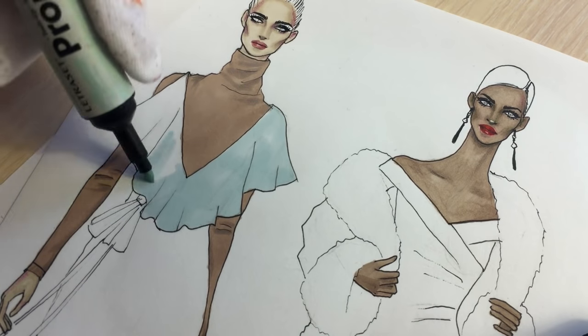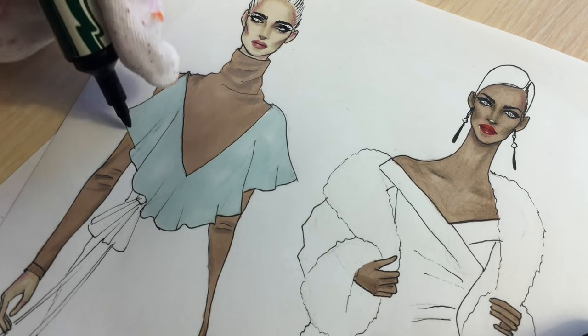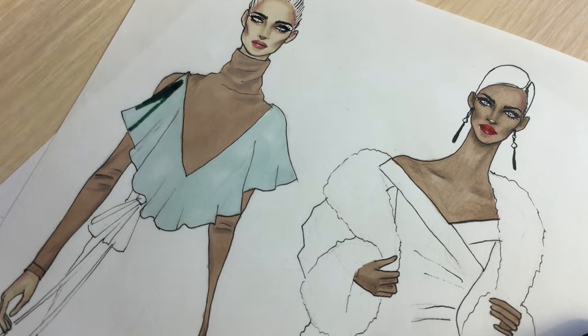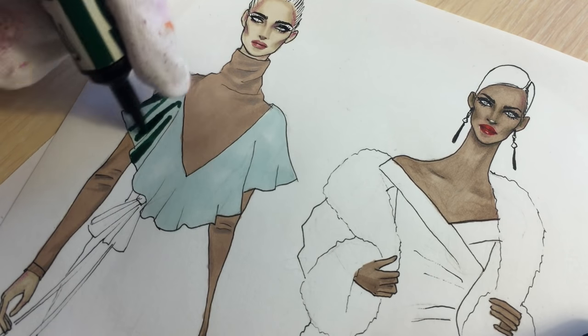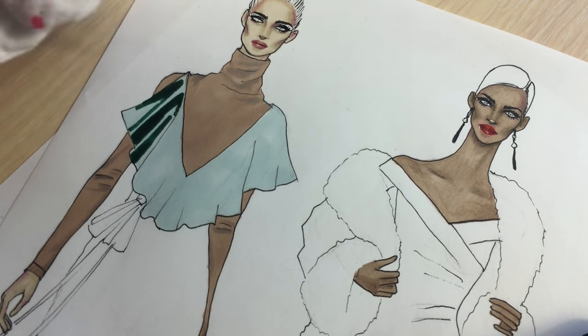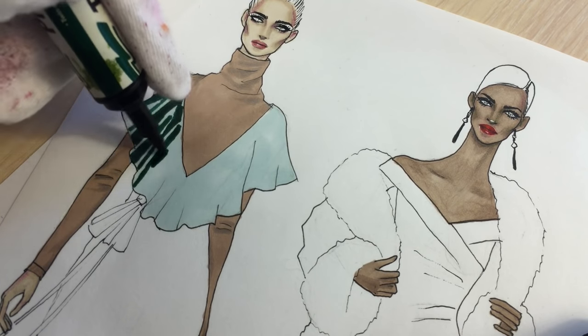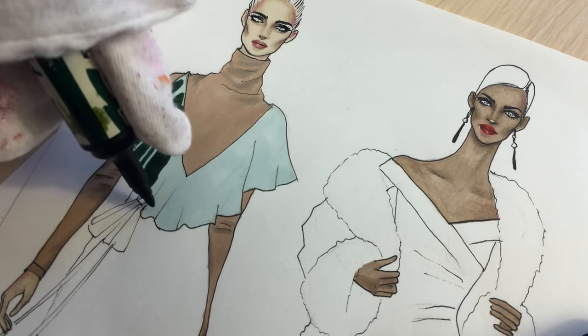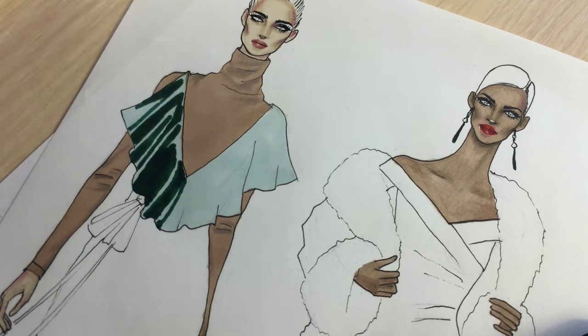As the base color I'm using tea green. If you don't have this really light green, you can skip this part and leave the dress white, then just start using dark green as I'm doing right now. This color is called Holly for Pro markers.